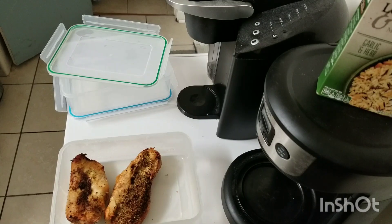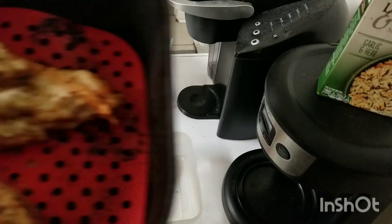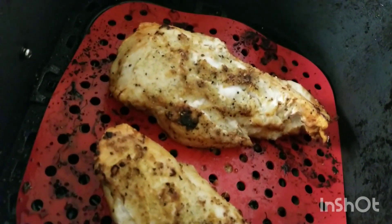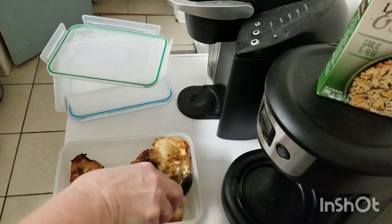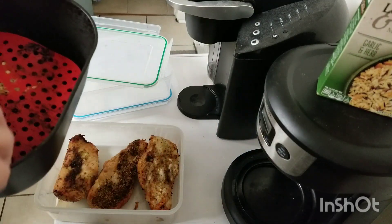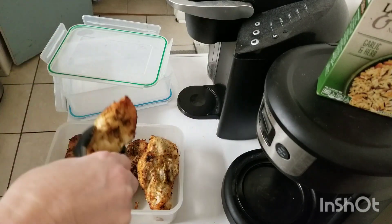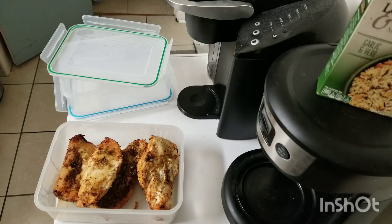Okay, chicken is done. Let's see how they look. Doesn't that look yummy? Those are going to go in the container, and the next thing I'm going to do is show you how I make my rice.